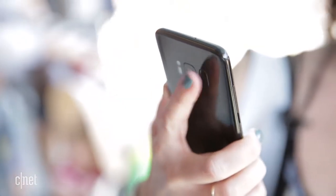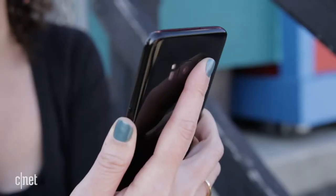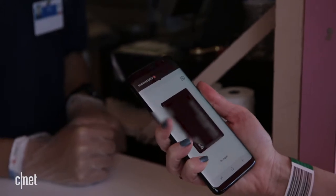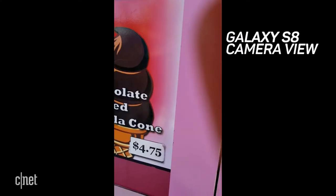The fingerprint reader on the back was a pain to set up. It's off-center, and finding it blind was hit or miss, which was a problem when using Samsung Pay. I often hit the camera, or didn't land my finger dead on the first time.